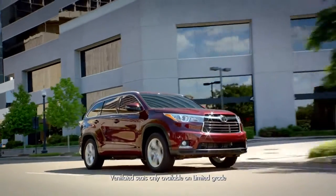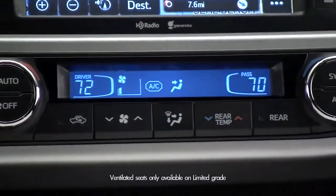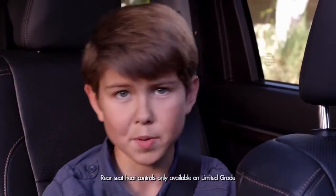On the limited trim there are heated and ventilated seats, and these switches also allow you to cool the driver or passenger. But let's jump into my domain, the back seat.